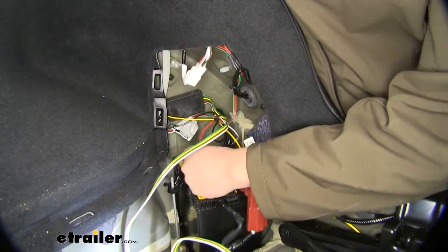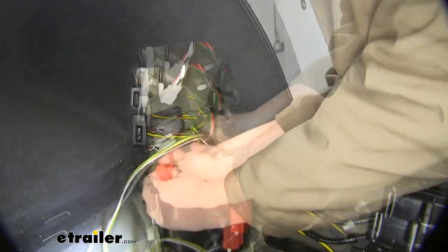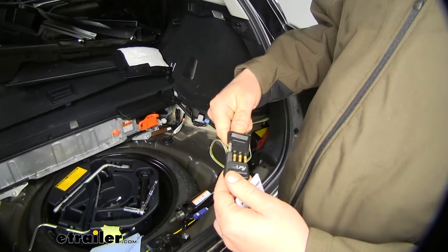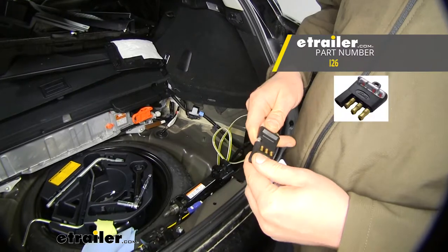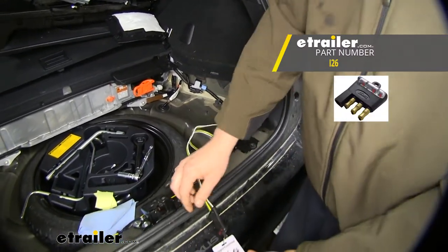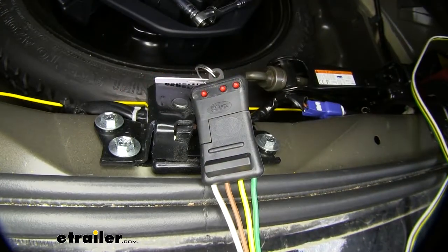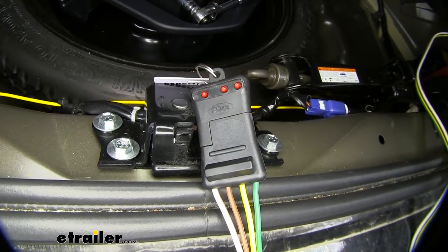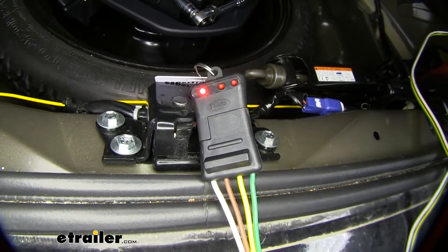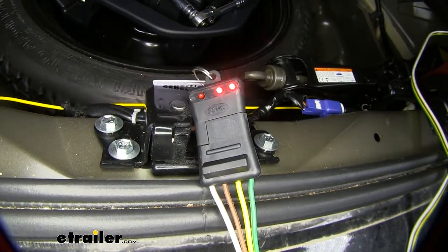We can now install the fuse into our fuse harness. We're now going to plug in our tester and verify it's working properly. You can pick up testers like this at eTrailer.com. If you don't have one, you can just plug your trailer in. You want to make sure you have your left turn signal, right turn signal, tail lamps, and brake lamps.